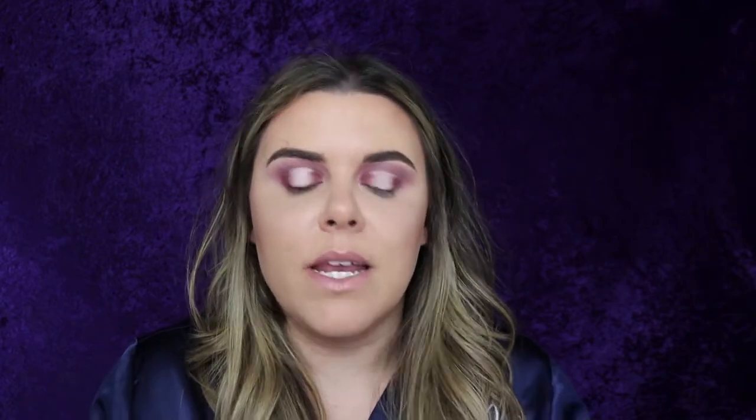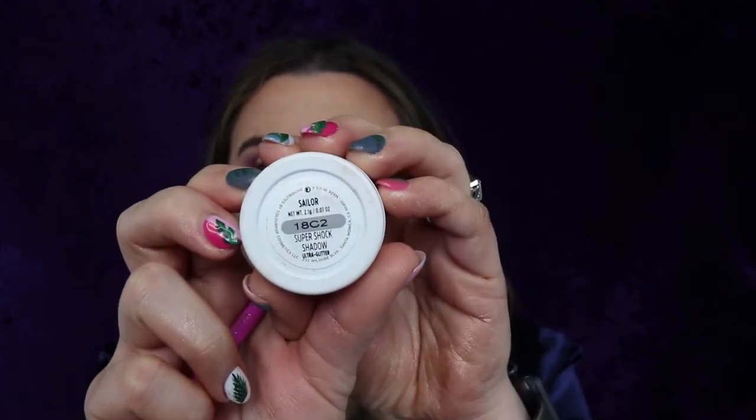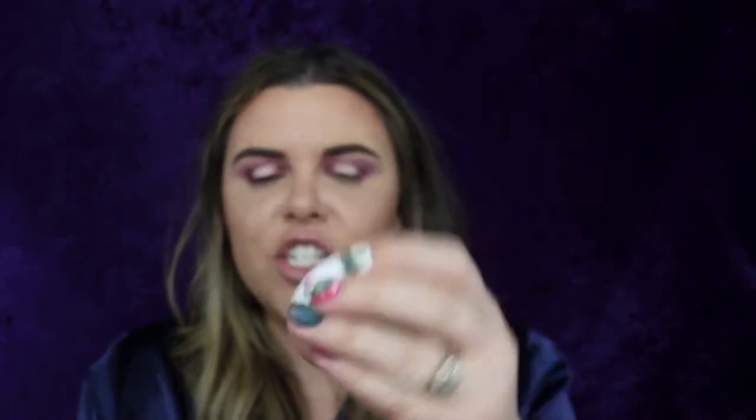Now I'm going to take ColourPop Cosmetics in the color Sailor Super Shock Shadow. It's like a nude-y color with a blue-teal shimmer — it's so pretty. I'm just gonna coat my brush with that and that's gonna be our spotlight center color. I'm obsessed with this color.